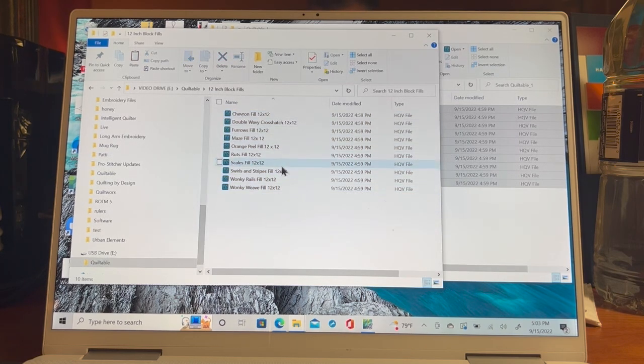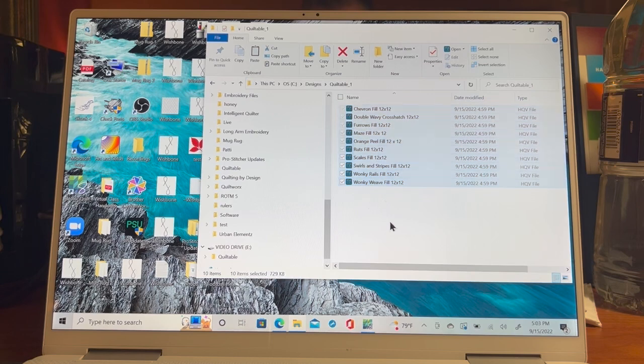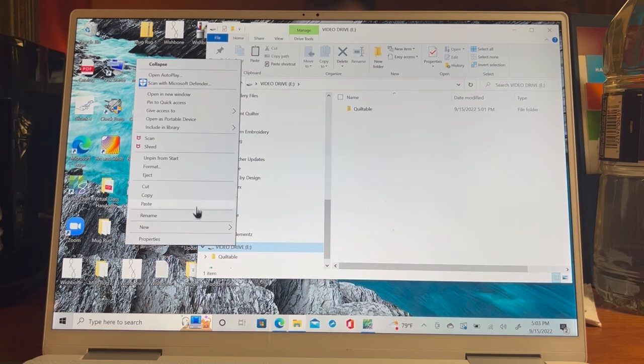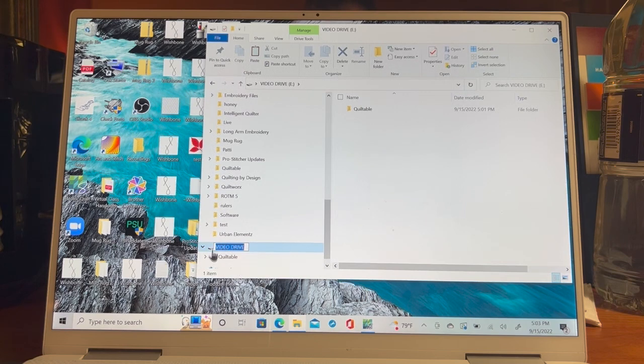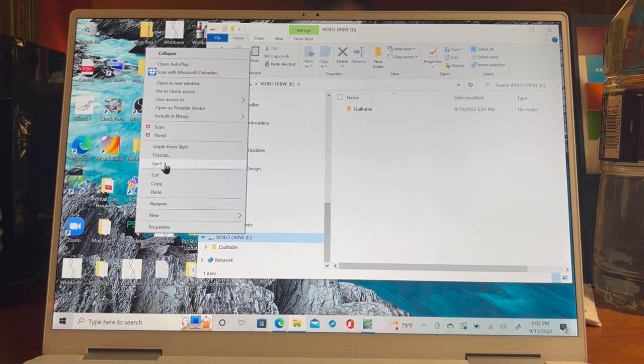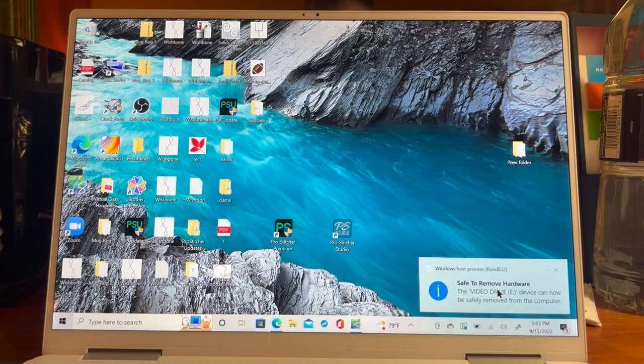All my designs are now on my USB drive. I could take them into Pro Stitcher and use them there. If you want to rename your USB drive, right-click it and hit Rename. You can name different USBs for different purposes. When you want to stop using the USB, right-click the drive name and hit Eject. You'll get a message that it's safe to remove the hardware — that's when you can pull your USB out. Wait until you see that message.